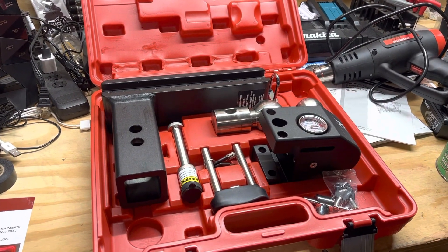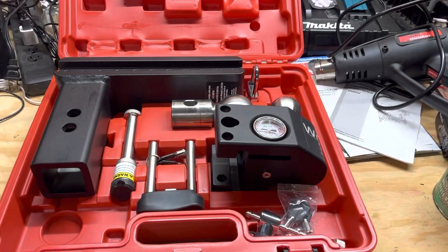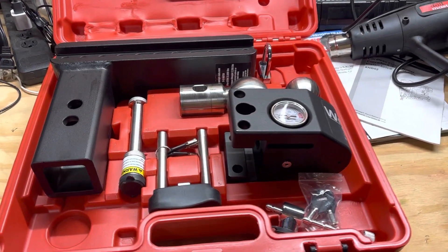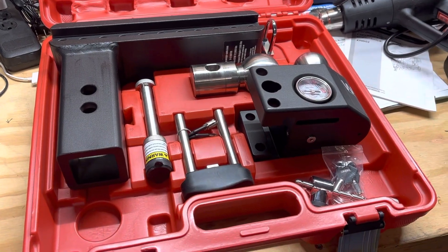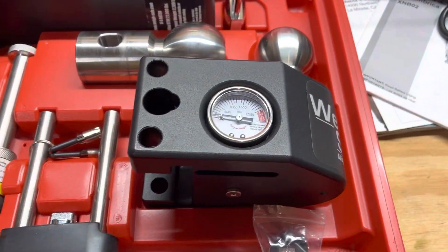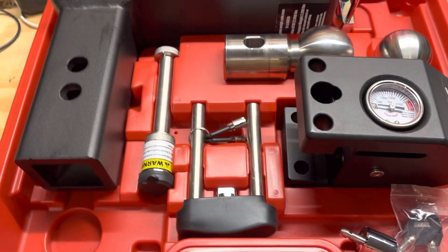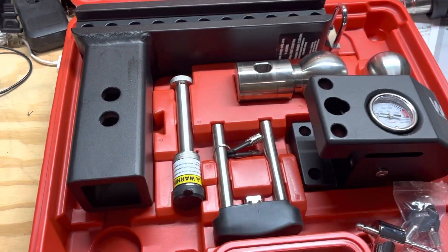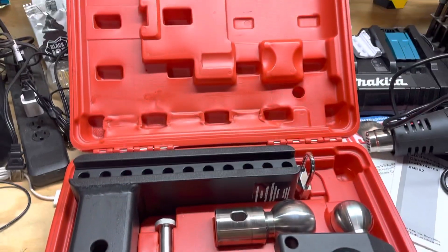I wanted to do a quick video here. I just purchased this WeighSafe hitch setup — it comes with the two and five-sixteenths ball, the two-inch ball, the WeighSafe ball mount, and then the receiver mount. This is the two-and-a-half-inch shank, and you can see it's sitting in a case right now.